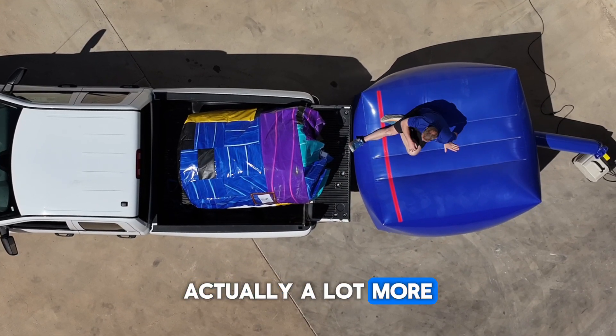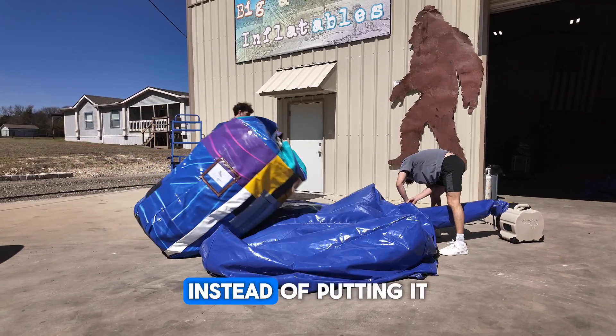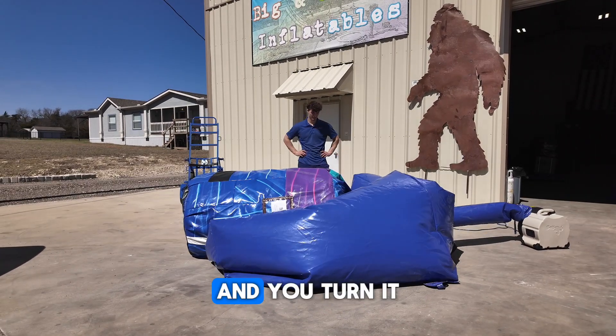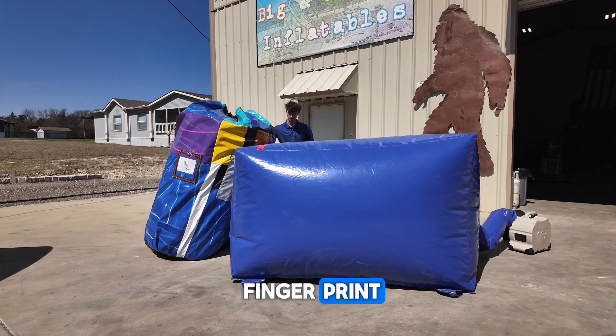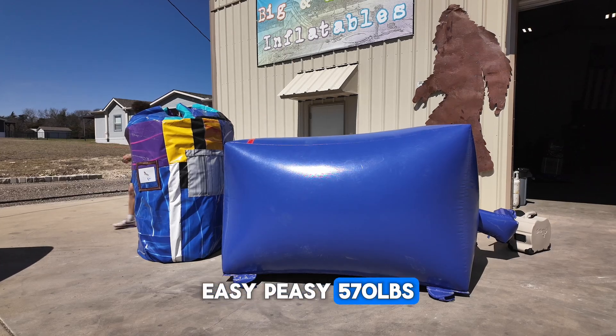That thing was actually a lot more solid than I expected — hurt a little bit. But this can be used as a regular lift as well. Instead of putting it dead center, you just put it towards the front a little bit, turn it on, and it begins to lift it right up. Sometimes it takes a little guidance — that's just a little fingerprint — barely put it on there, but stood it right up. Easy peasy. 570 pounds.